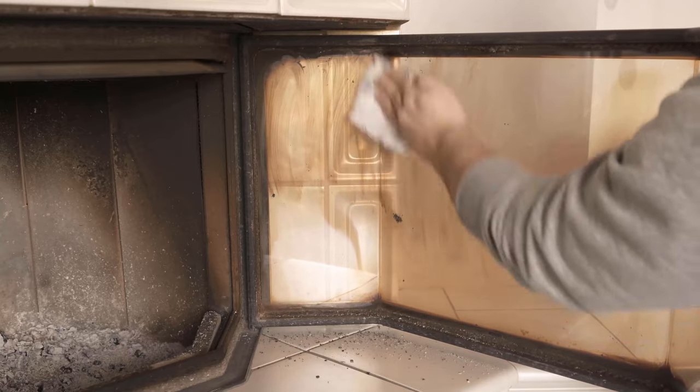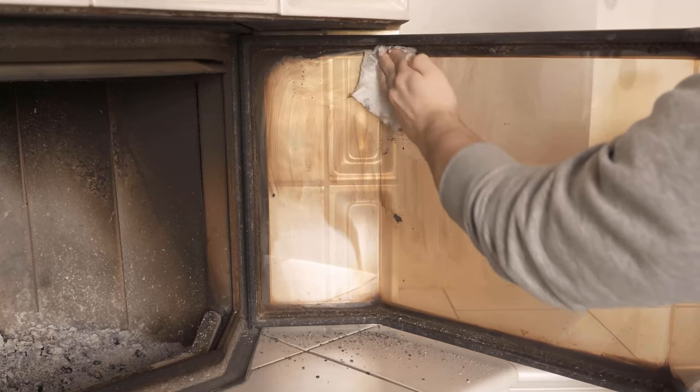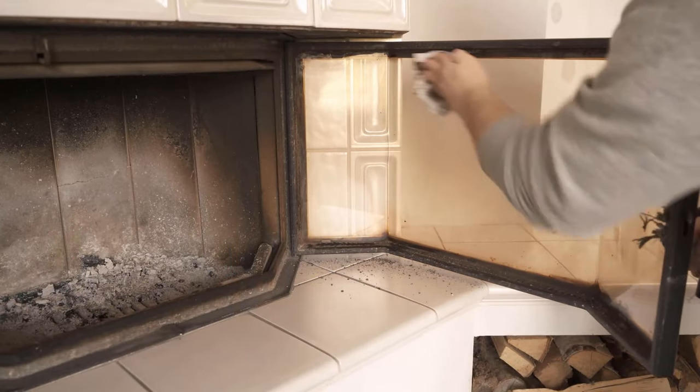Plus, you don't need any additional cleaning agent to clean the pane. Ash and water are all you need. Once you've wiped the entire pane, you should take another cloth or two that you just wet without ashes, so that you can remove all the remaining particles.